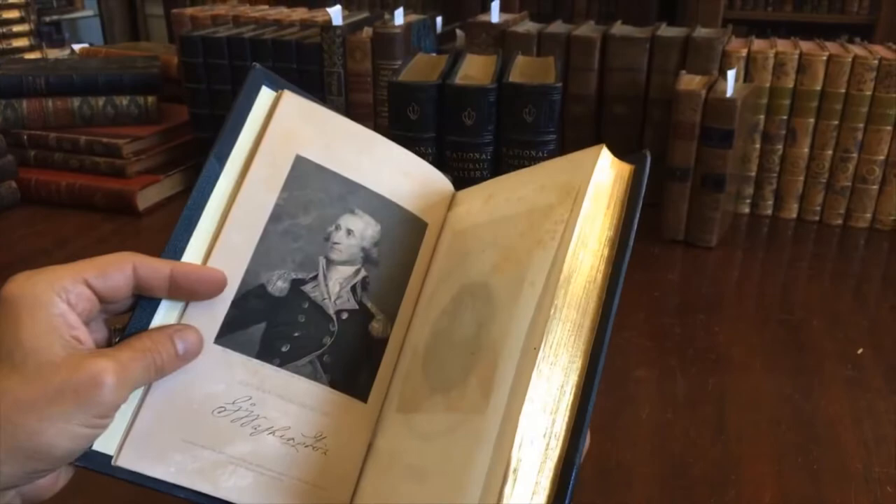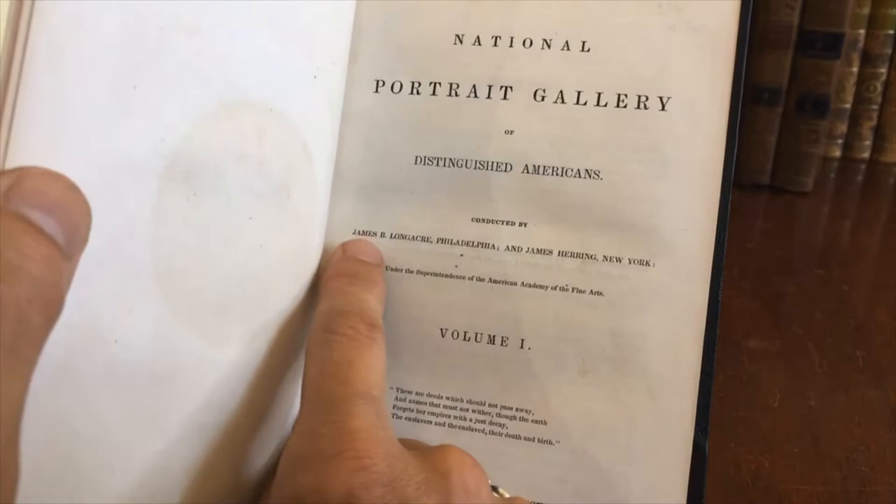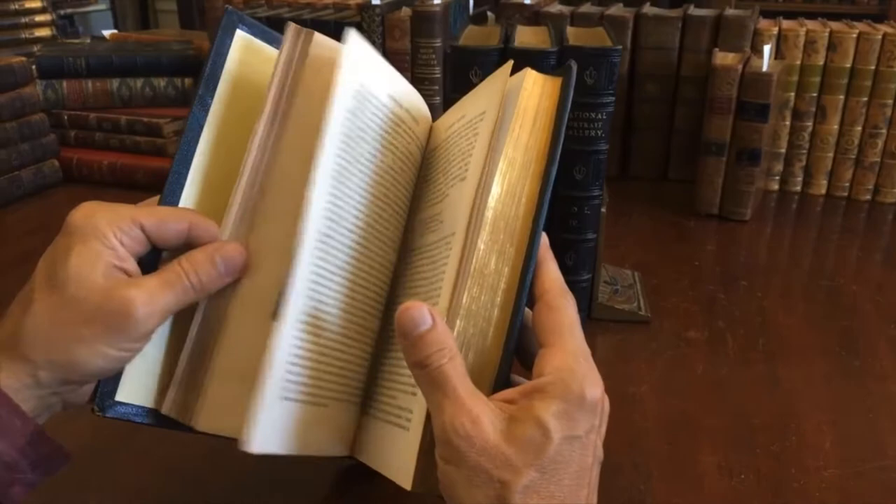A lovely example of this set, it contains 154 very fine steel engraved portraits. What's nice here is it's compiled and engraved in part by James Longacre, who was one of the earliest and a significant chief engraver at the United States Mint.